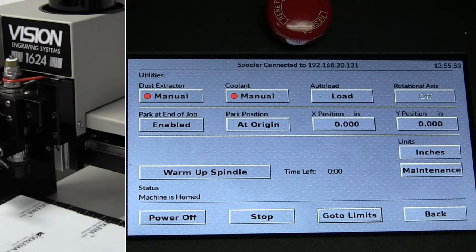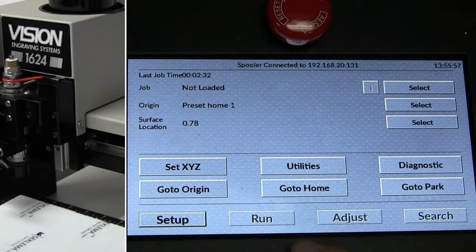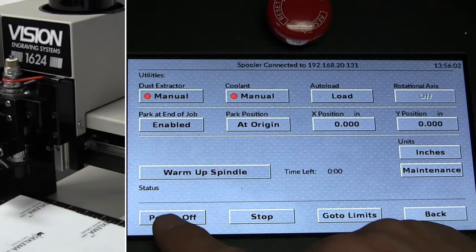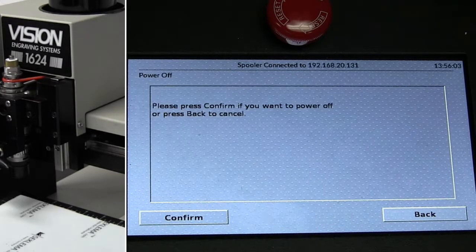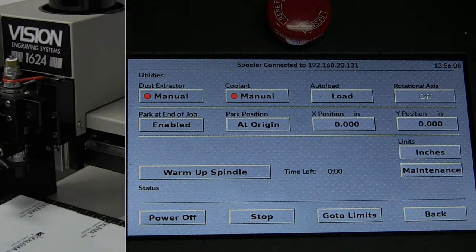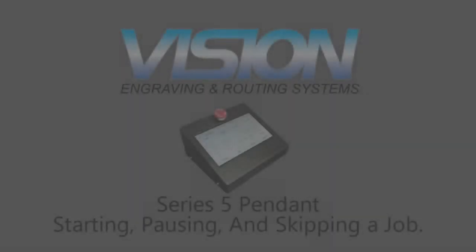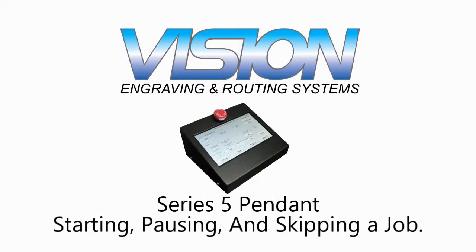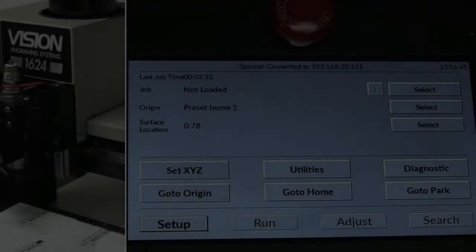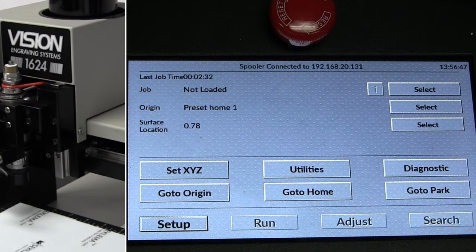We can stop and go back. For powering down, we come to the utility screen and then power off, which will shut the machine down once you confirm.